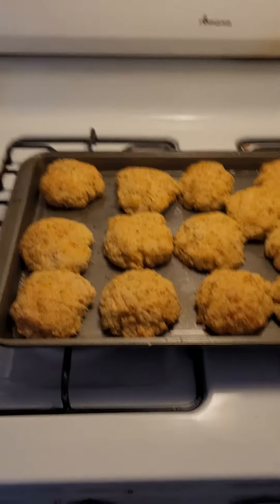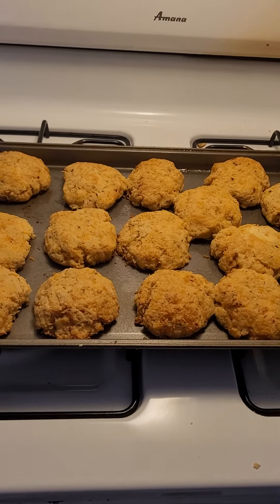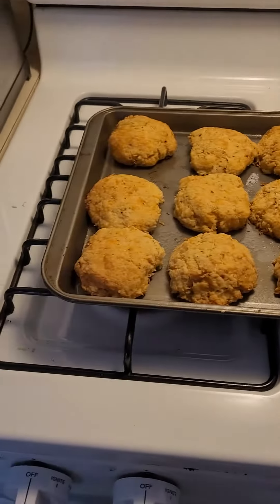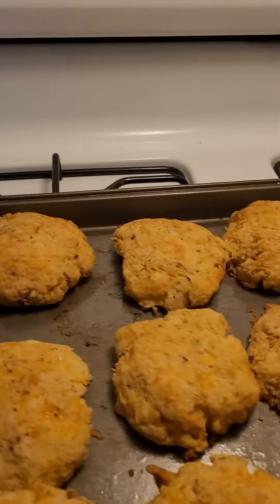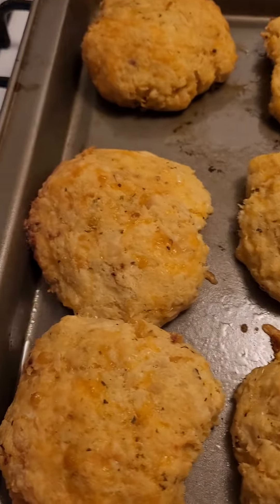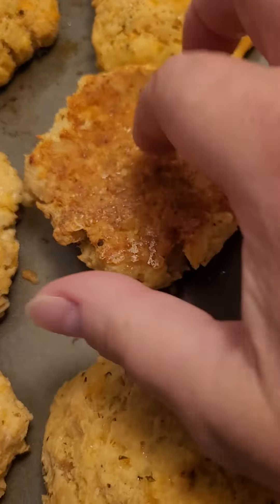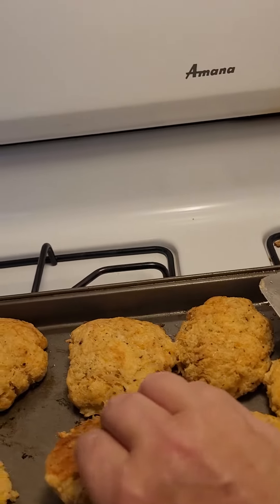As promised, this is chicken biscuits — low-carb, high-protein chicken biscuits. Third video, final video. I ended up leaving these in the oven at about 350 to 360 degrees, and I accidentally left them in for about 40 to 45 minutes, but they turn out absolutely amazing. They are crispy. I turned this one over so you can see — they're just these perfect little biscuits, and I'm going to open one so you can see the inside.